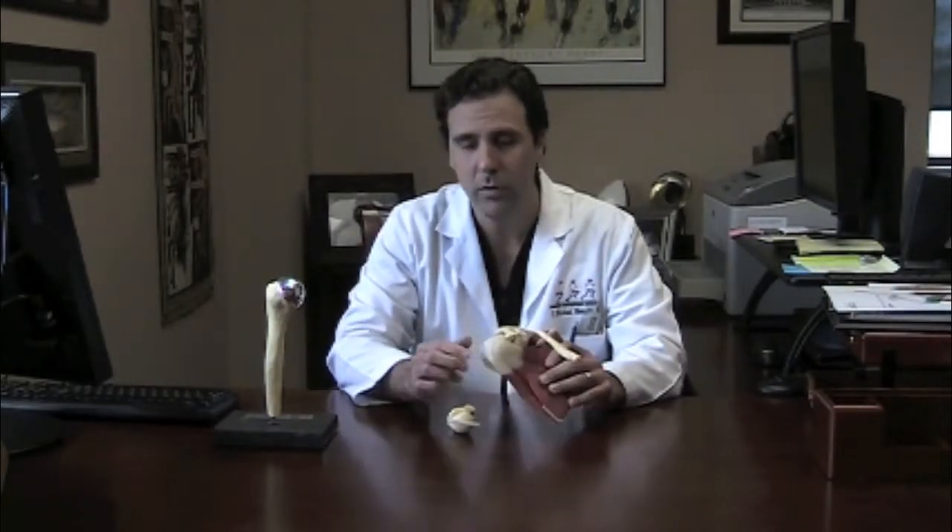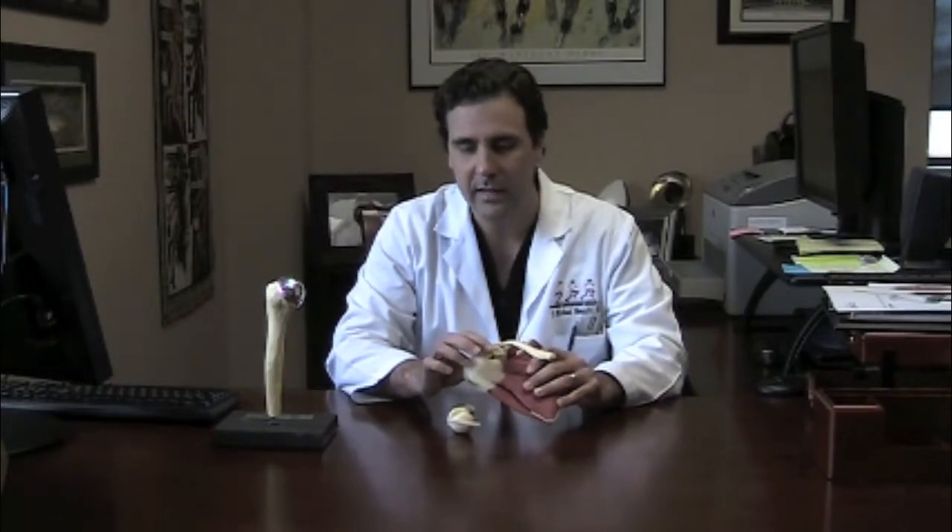Usually this is not a first-time surgery unless you're missing bone and have had multiple dislocations over time, or it's a revision surgery where arthroscopic surgery was previously attempted but did not hold — and you've developed instability due to another fall and are now missing bone. This procedure usually allows very fast incorporation of the bone and gets you back to contact sports after fixation and stabilization of the shoulder.